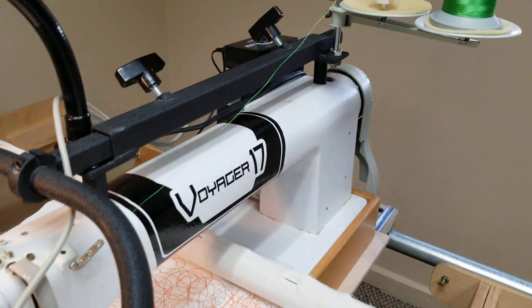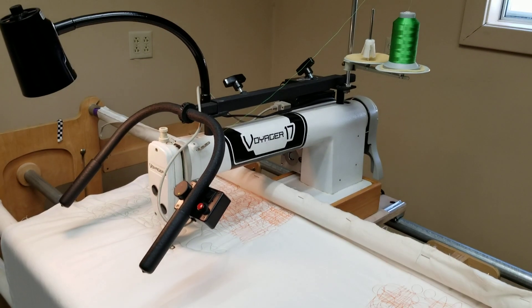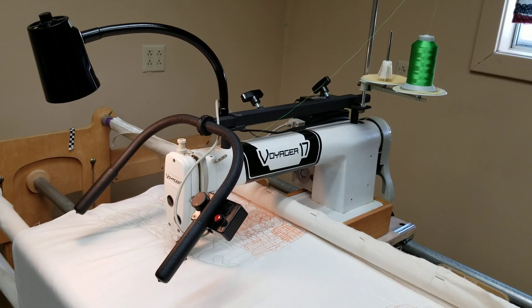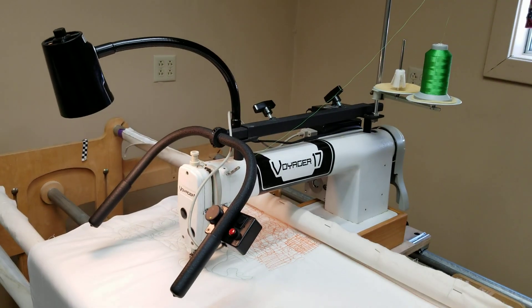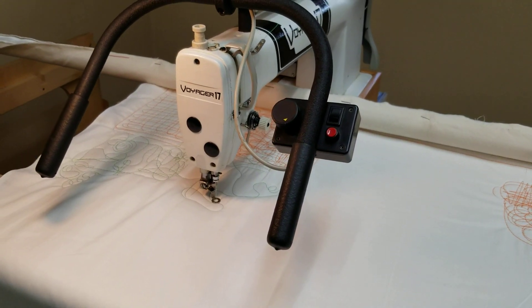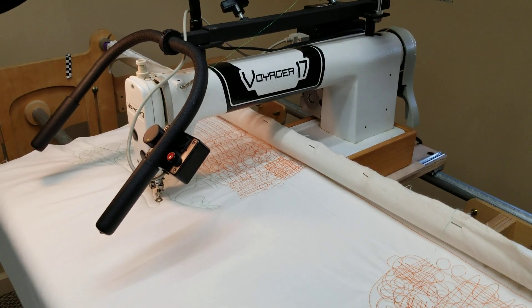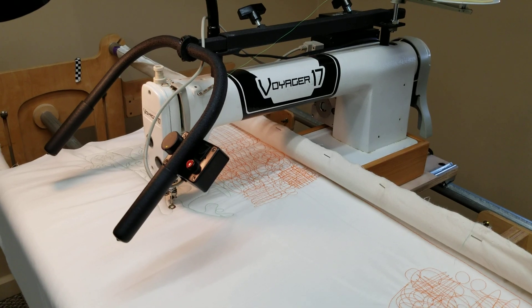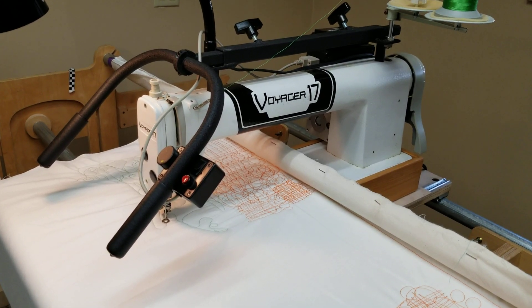We get these traded in fairly regularly, refurbish them, put a warranty on them, and make them available at the great low price of $3,500 for the machine, frame, and stitch regulator, plus accessories like needles, bobbins, oil, and so on. If you're thinking about dipping your toes in the water of long arm quilting, these refurbished Voyager machines are a great option. You can see them at Hinterberg.com — H-I-N-T-E-R-B-E-R-G.com — and also link to them from Nolting.com.